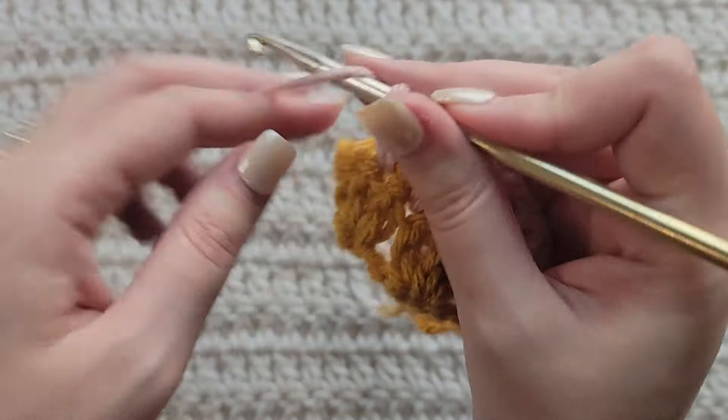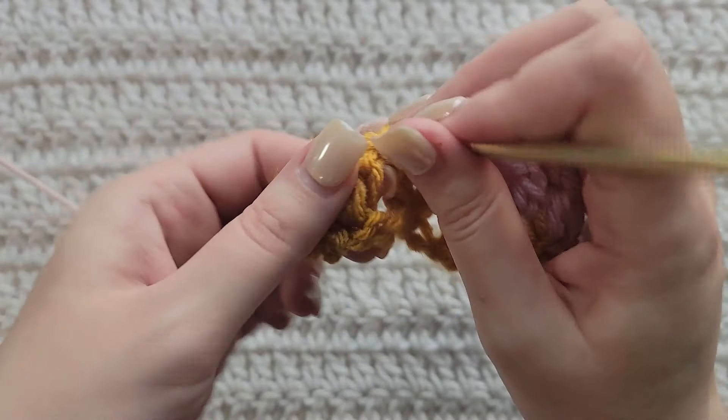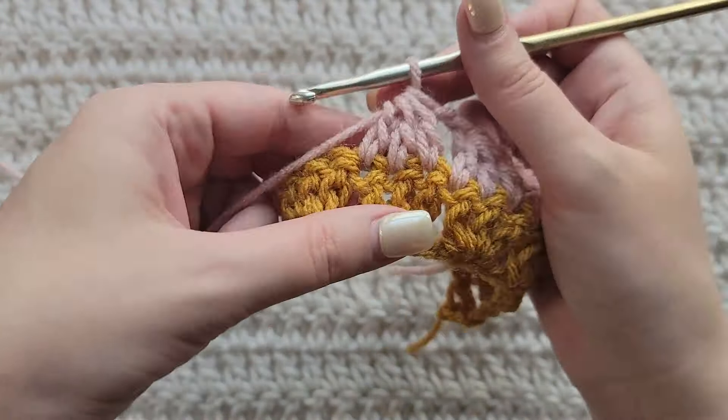And we're going to do the same thing over the next three stitches. You can see how it's matching up with the blocks of three double crochet that we made in our last row. So I'm going to make this same thing over the next three stitches.